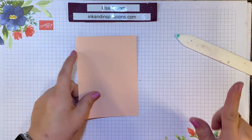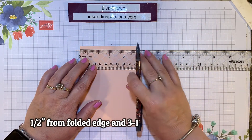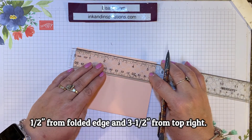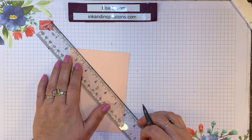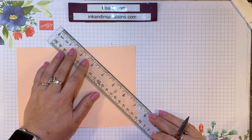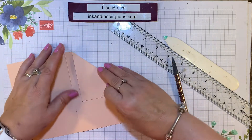Now we have to do some measuring so that we can score this corner and fold it back. I'm going to start from the fold and make a tick mark with a pencil 1½ inch from this folded edge, then go down 3½ inches on the right-hand open side of the card. Then I'll take my ruler and connect those two tick marks. Open it up so you don't score through to the back, line it up, and take our bone folder and score that. Then erase the tick marks and fold it back just like that.